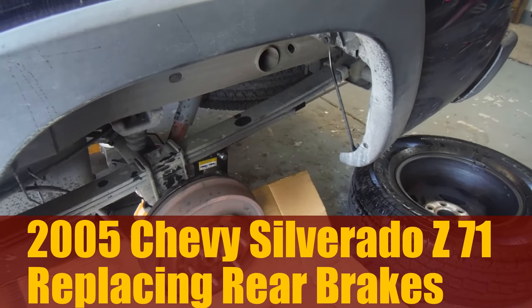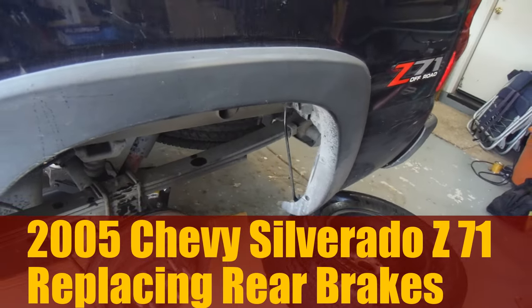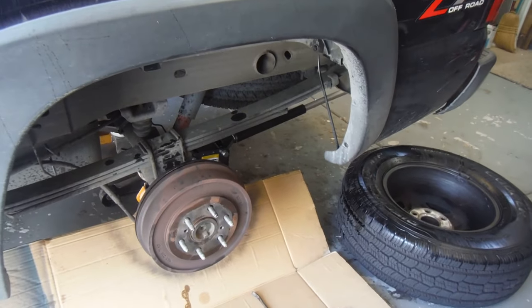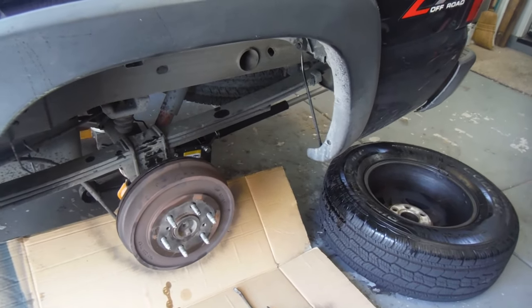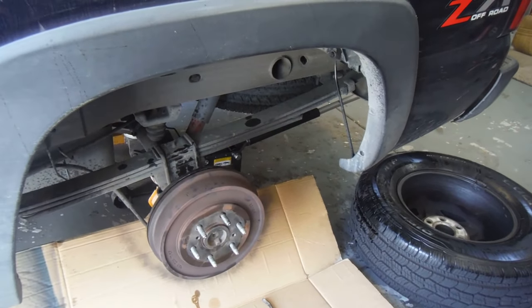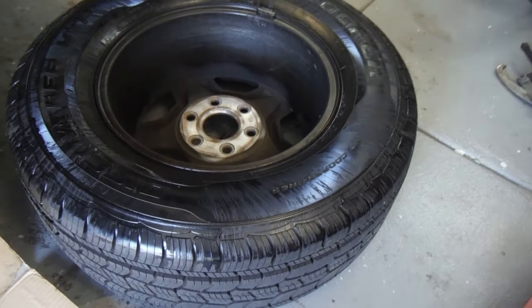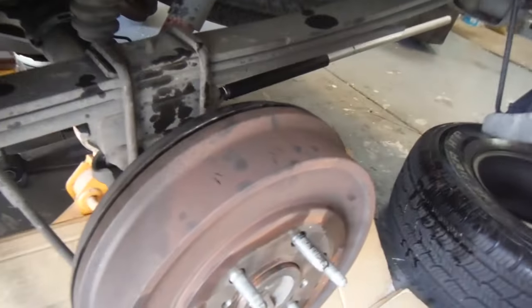Hey, what's up YouTube, this is Dan the Fix-It Man. Got another quick video here for you. This is a 2005 Chevy Silverado and we're gonna do a brake job on the back. The owner is complaining of the brake pedal going all the way to the floor. If you look on the inside of this tire, you can see that it's coated pretty well with brake fluid, so I suspect it's the wheel cylinder.